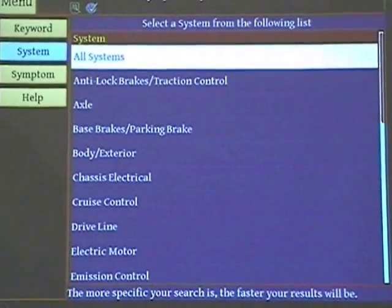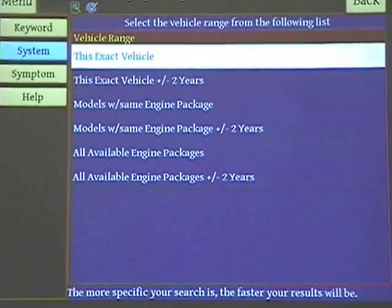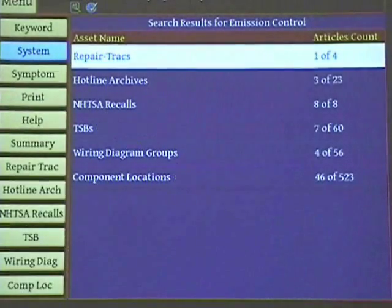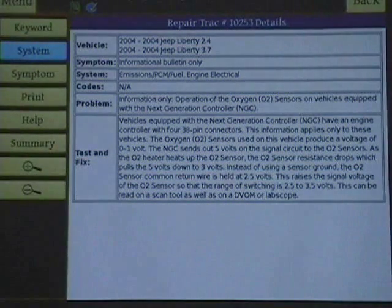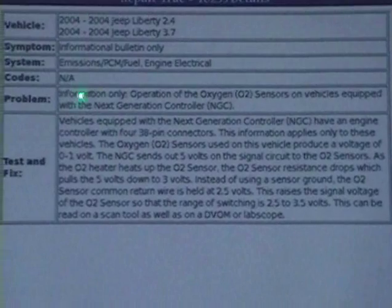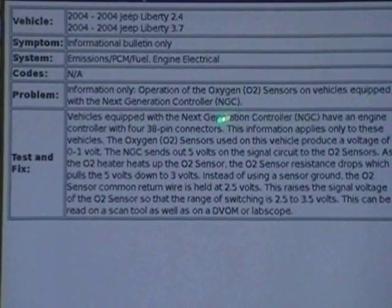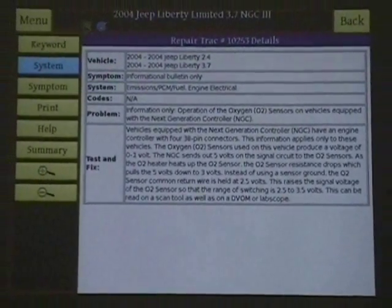Let's look at something here - let's look at the emission control system. Let's say you had a problem with emission controls, but it's an exact vehicle. Now, repair tracks. Here's an information bulletin. Look at the information it gives you right here - it tells you the motor size, 2.4 or 3.7, and it's giving you information that you could have an oxygen sensor equipped vehicle, and it's going to tell you what to do with the tested effects. This is a setup with information telling you how the system operates so you will understand it and be able to diagnose it properly.